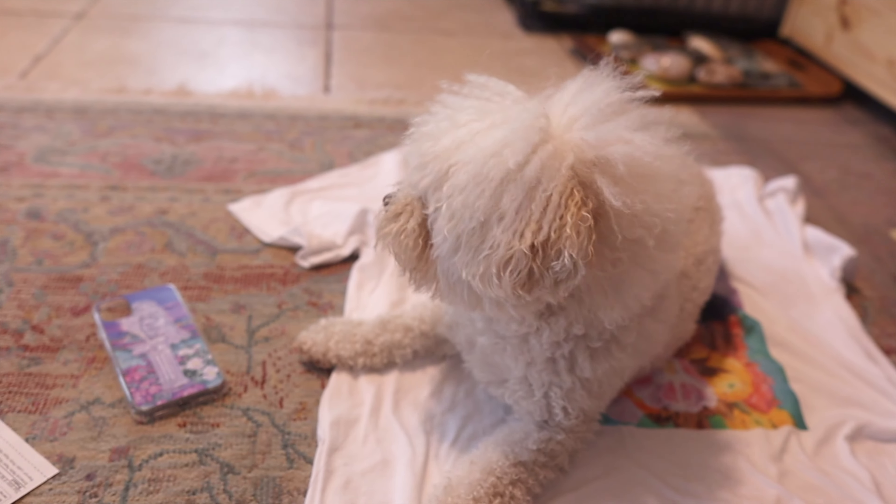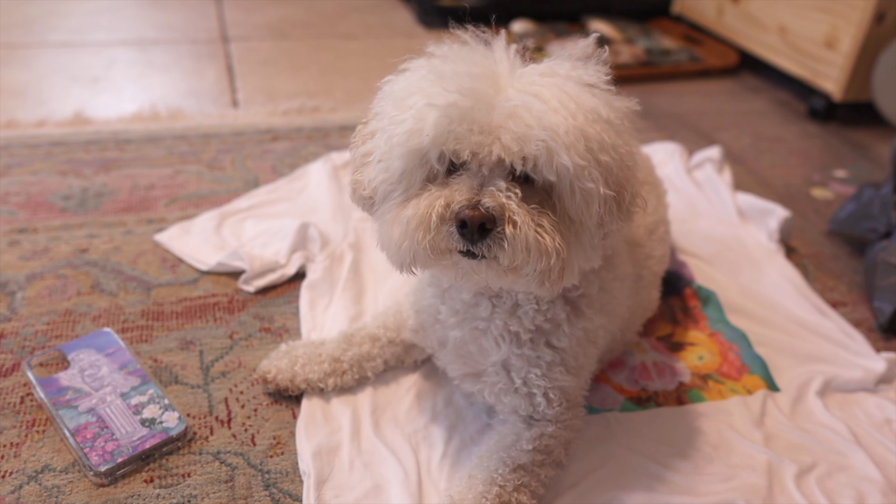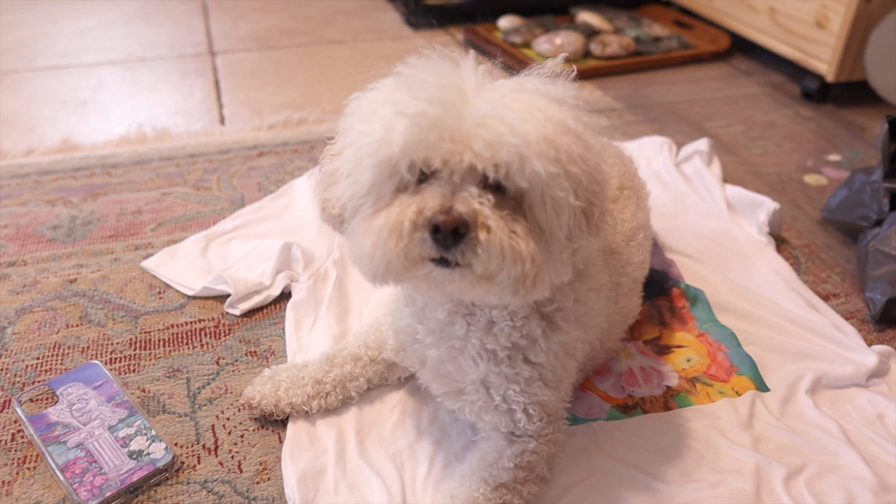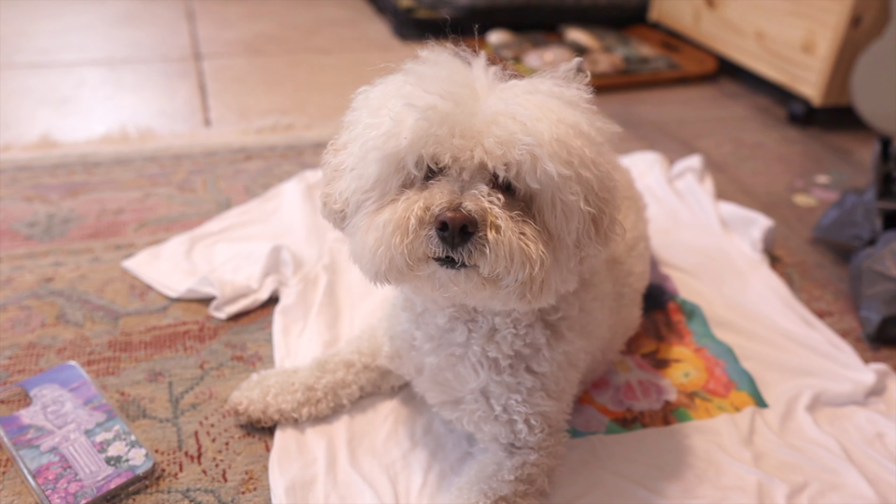Thanks for watching this unboxing video. I thought it was gonna be more exciting than this, but it was just an honest first impression video. Are you being supportive for mom? She's blessing the t-shirt.